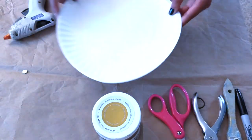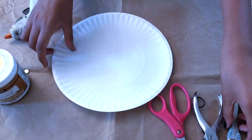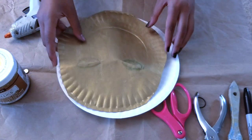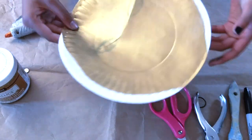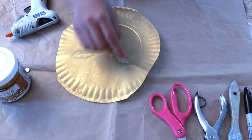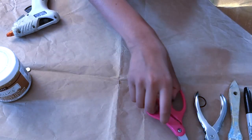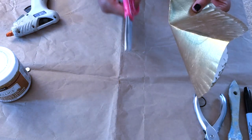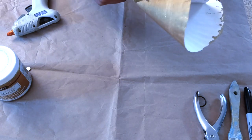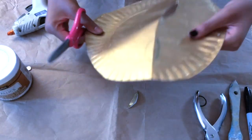So first, we'll take this plate and paint it with the metallic gold. And then after you're done painting that, you have to cut it out to look like this — cut all this off. And then once you have this, mark the eyes. Then you fold halfway, take your scissors, and cut the eyes out, like so.